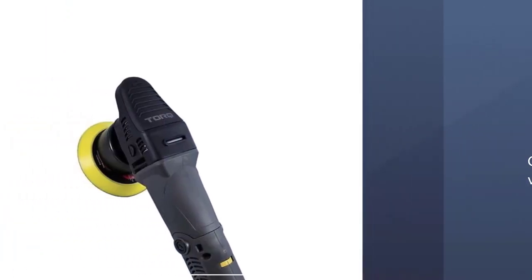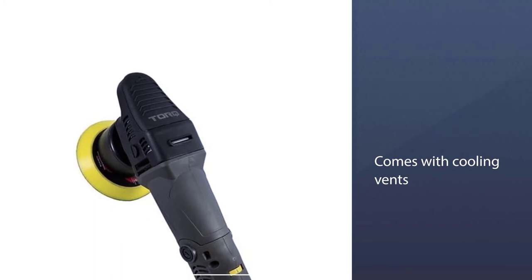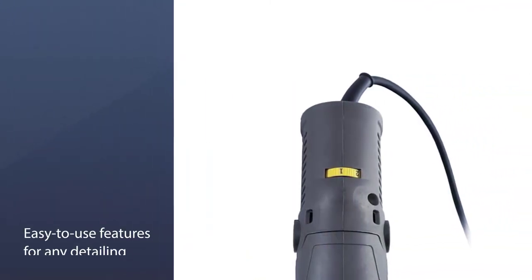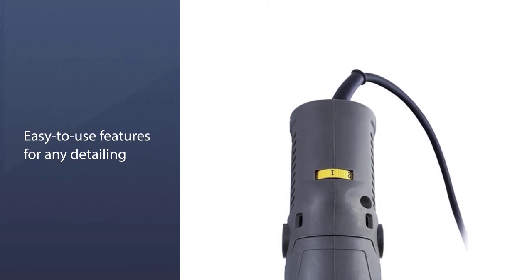It's easy to use for beginners and experienced detailing enthusiasts. The Torx also comes with cooling vents that send air through the handle, cooling the motor and buffer head and ensuring durability.